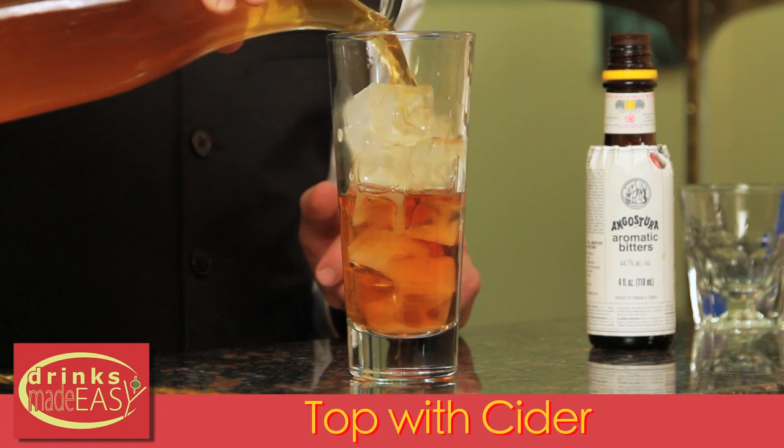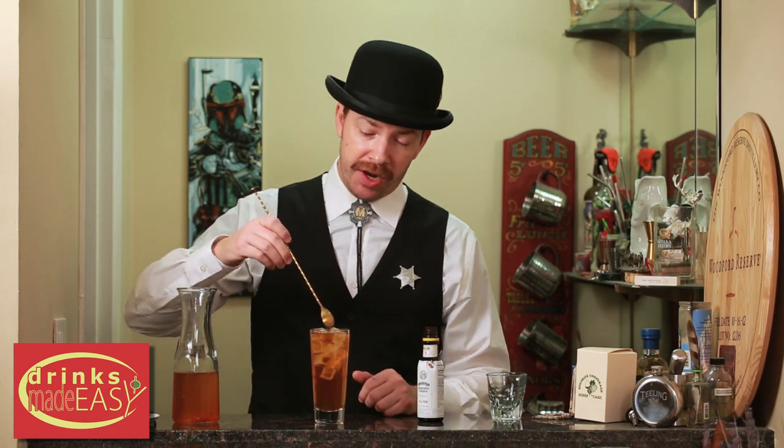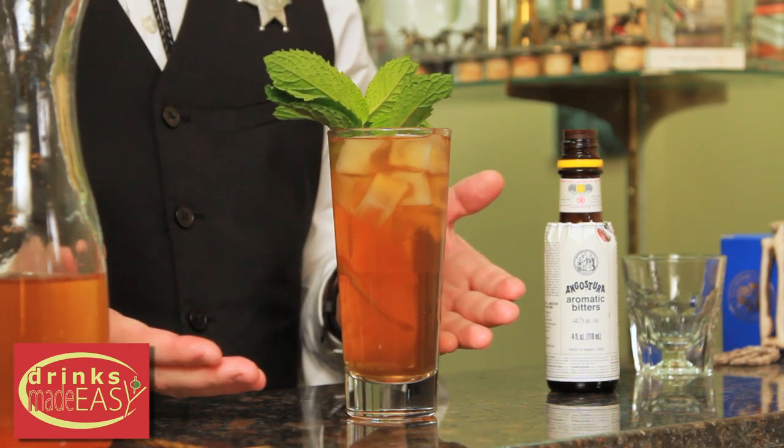And then we're going to top it off with homemade cider. If you don't have any homemade cider, you can, in a pinch, use whatever cider you have on hand. Give it a quick little stir. Garnish with an expressed sprig of mint. And easy as that, you've got yourself the Stone Fence.